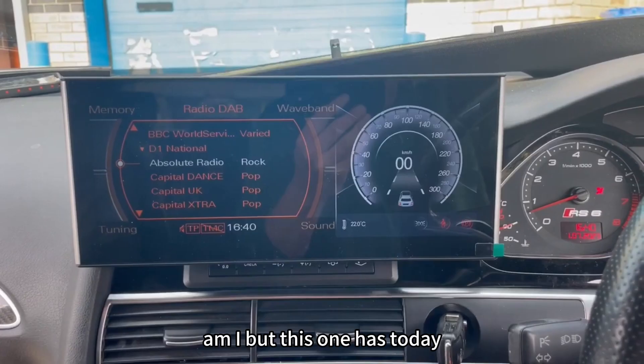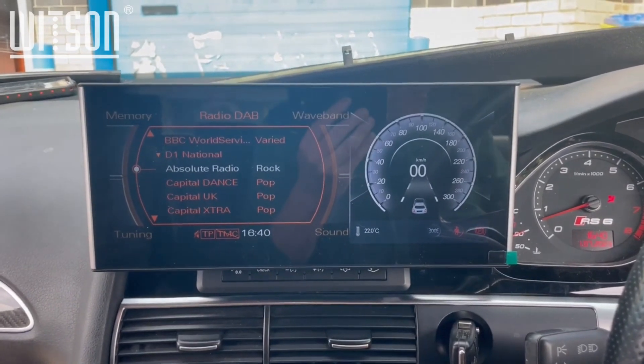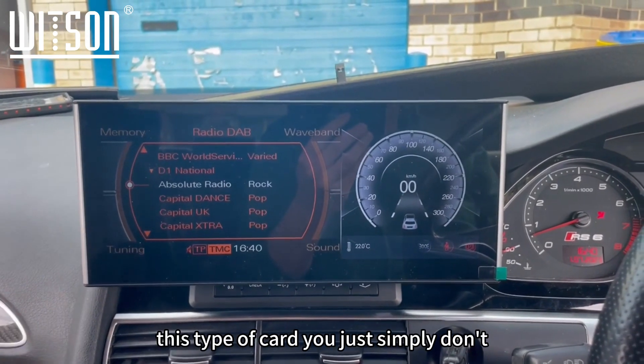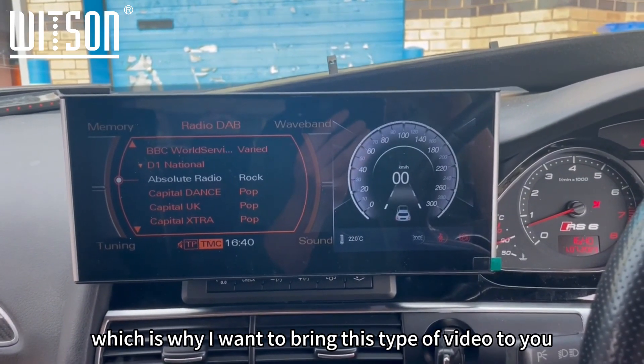This one has something today which has made the job a hell of a lot easier. Pretty much my eagerness is all down to everyone requesting our MMI boxes to be working on this type of card — you simply need a 2010 onwards vehicle, so obviously this is why I want to bring this type of video to you.